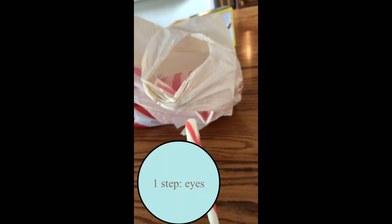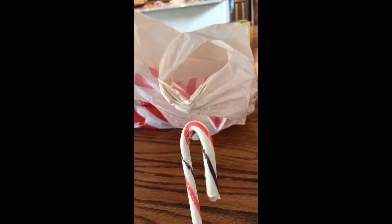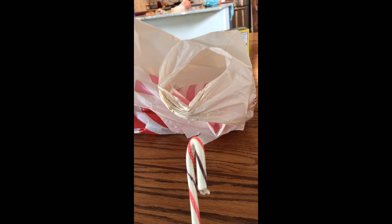Hello, today we'll be showing you how to do the candy cane reindeer because you love this so much. So first we're going to add the eyes, then we'll do some antlers, and then if there's some other supplies we'll do that.